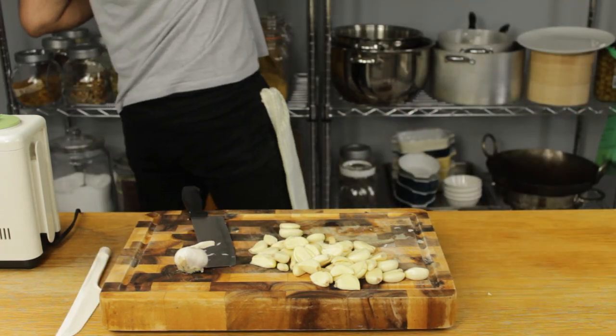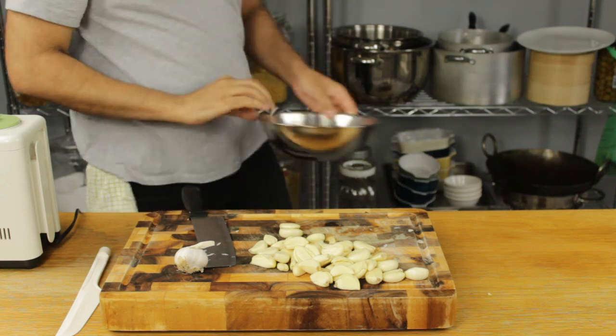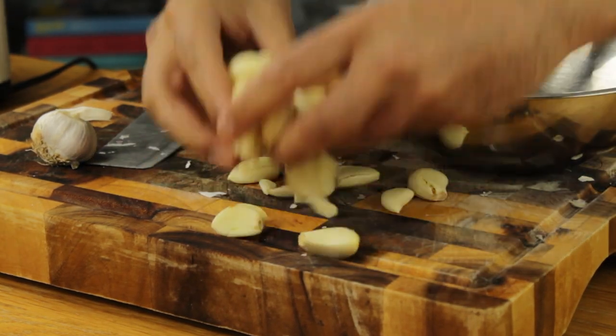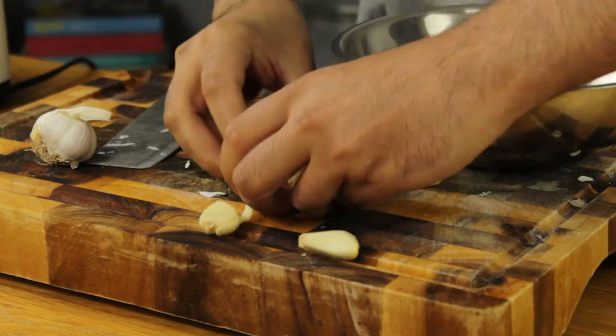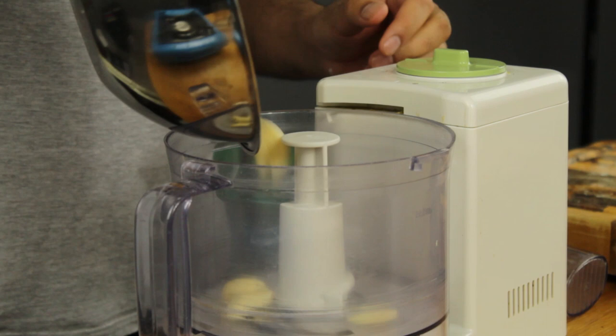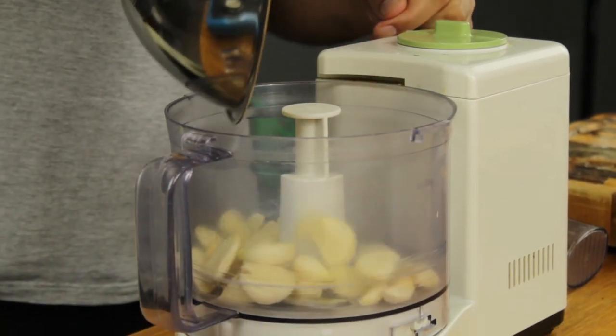If you use a lot of garlic in your cooking, please watch this video till the end as you will find it helpful. To start, place approximately 30 peeled cloves of garlic into your food processor. This sauce always comes out better when made in larger batches.